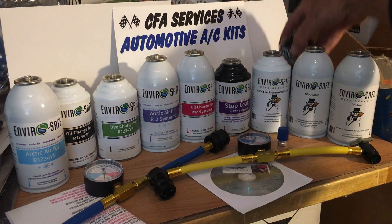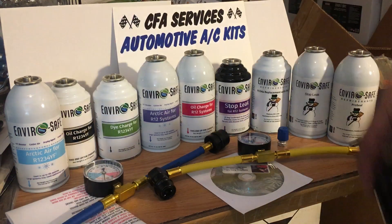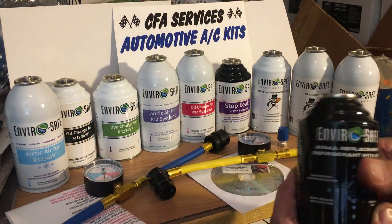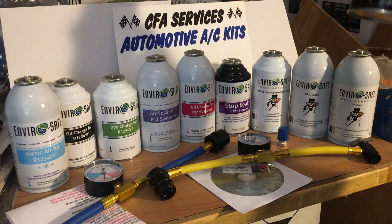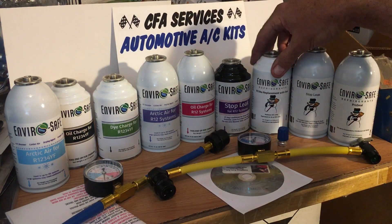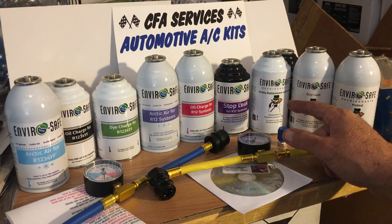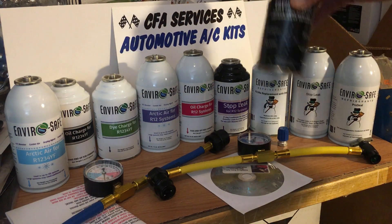The black cans are discontinued, but I have hundreds of them left. They are the same as the standard R134 replacement, which is designed for R134 cars and the older R12 cars. Their slogan is that this stuff replaces R12 substitutes — so keep that in mind.